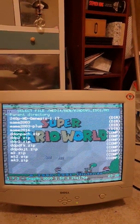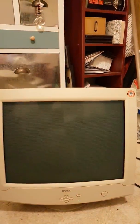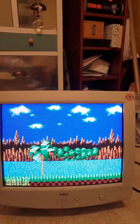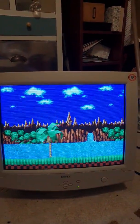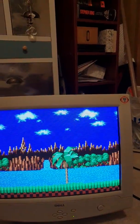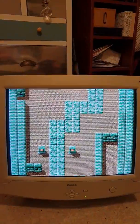Quickly run the 240p test suite. It's a Mega Drive, isn't it? Yeah, NTSC. Nice.